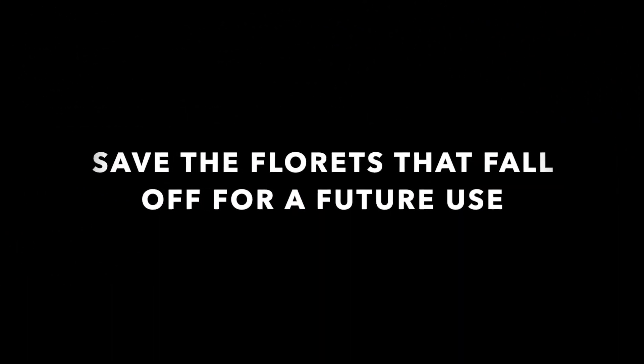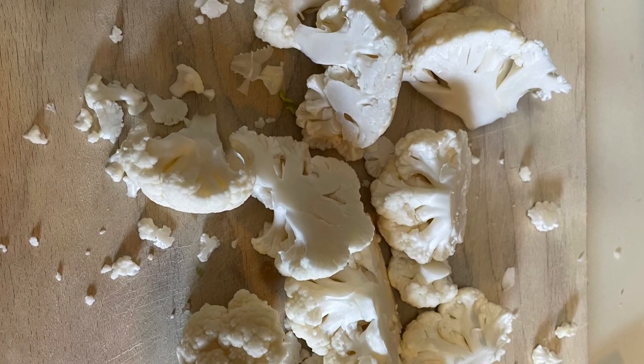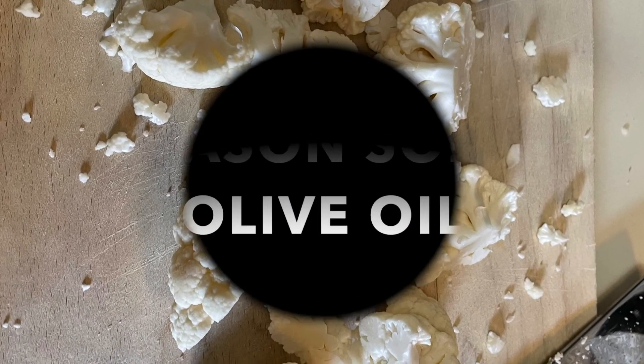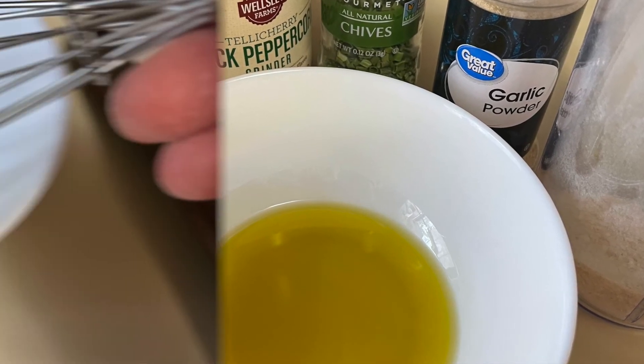We're going to put them on a sprayed baking sheet. We're going to save the florets that crumbled off for some other use — pizza crust, riced cauliflower, fried cauliflower, anything.